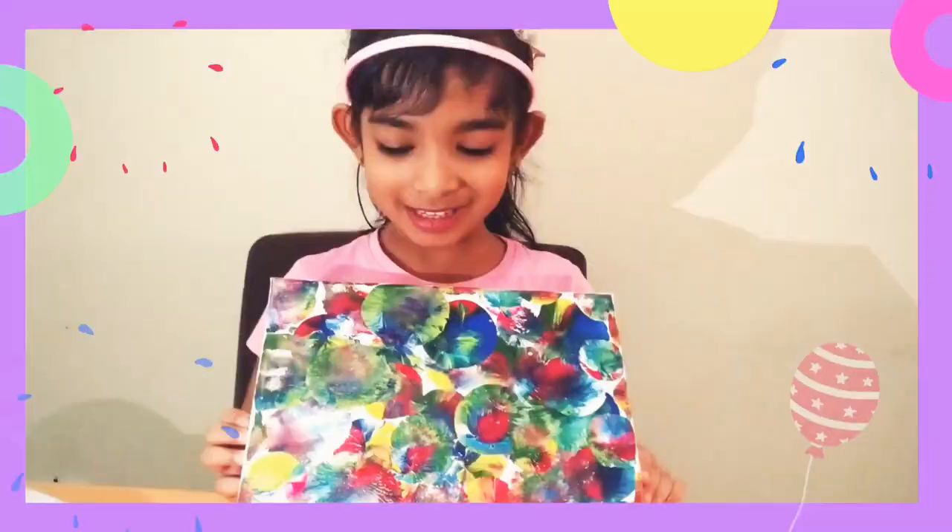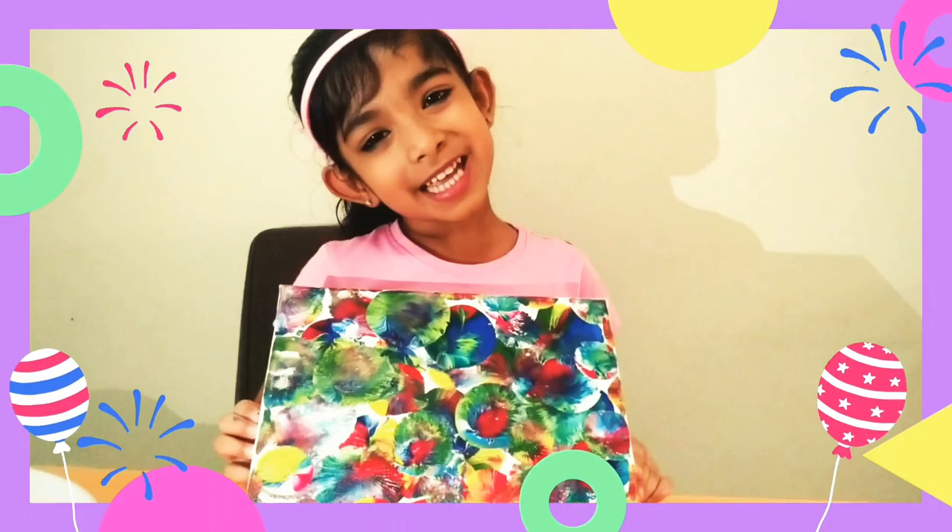You see? Now it's done. It's very beautiful. You see?